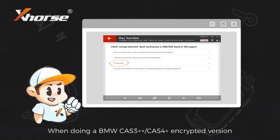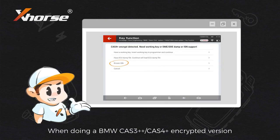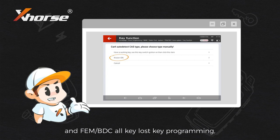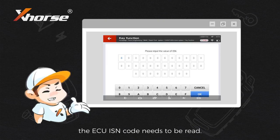When doing a BMW Card 3++, Card 4+ encrypted version, FEM, BDC, or key loss key programming, the ECU ISM code needs to be read.